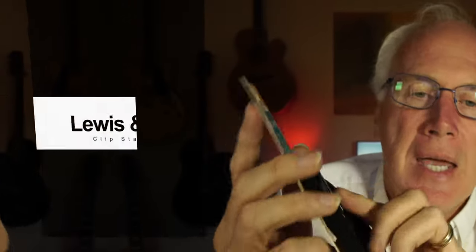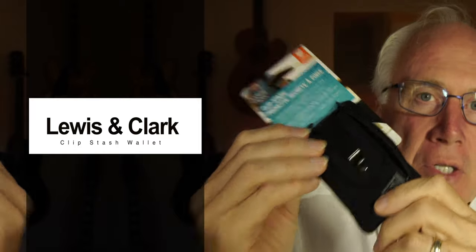Today we're looking at the Lewis and Clark Clip Stash wallet. This is an RFID blocking wallet that I think is going to be a great piece of personal security kit for your travels. Many places that you travel, you will be marked as a tourist by some unsavories, pickpockets and the like, and you want a way to protect your personal data. This wallet is constructed of a thin, comfortable, durable fabric that's easily concealed and easy to carry.